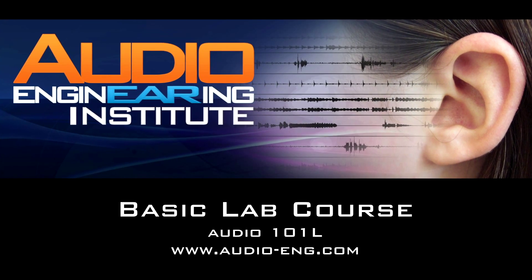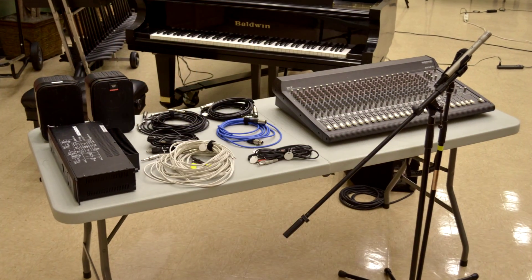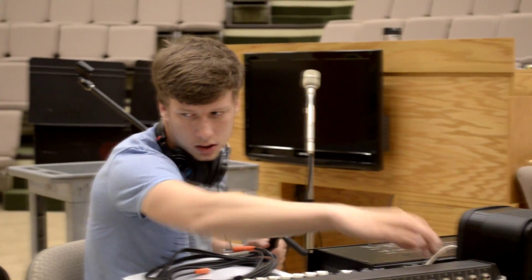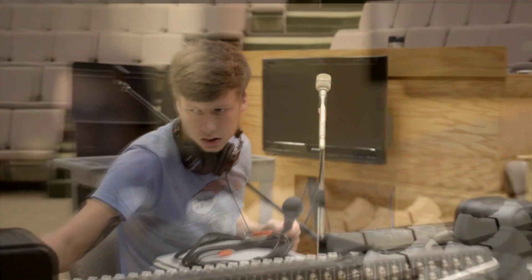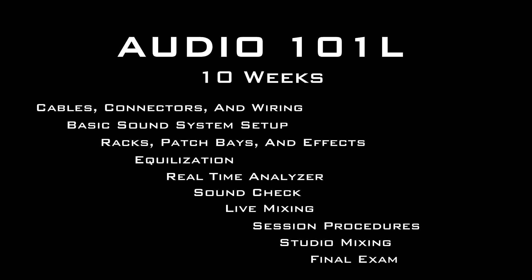Our basic lab course is where the students can get their hands on the gear. Each student will have his own set of equipment to use for these labs. This means that you can learn at your own pace — you can go as fast or as slow as you want, whatever it takes for you to learn how to use the equipment properly. This lab class is ten weeks long, and you come to the school once a week for three hours for your lab session.